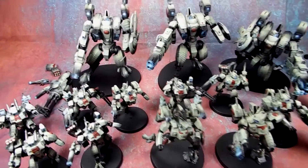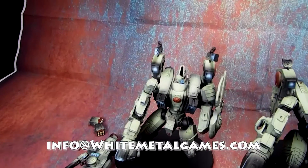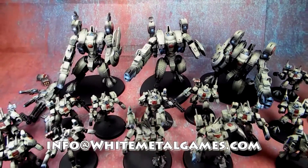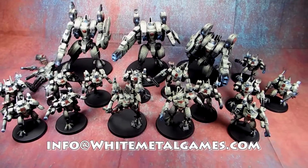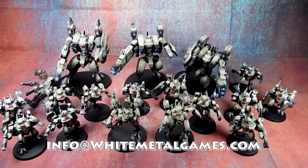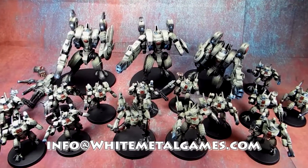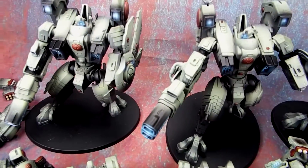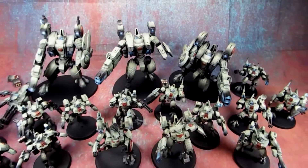If this is the kind of thing you want to have done, contact us at info@whitemetalgames.com. We love Tau — we do tons of Tau. Somehow they've become one of our hallmarks. I don't know why, it must be because they like the look of them, or the meta is just popping with these guys. But between the nice solid colors laid down, a little shadowing, and these nice OSL highlights, for a tabletop level project you really can't beat that quality.